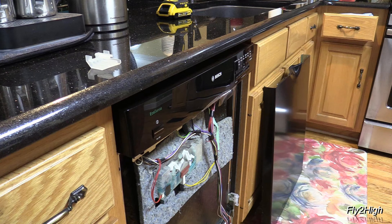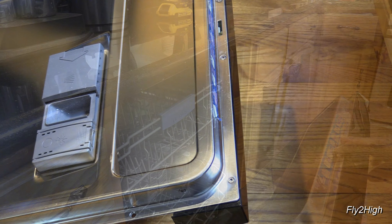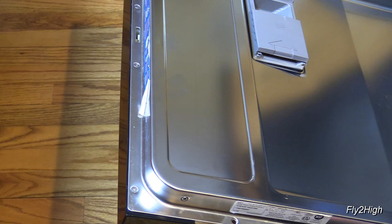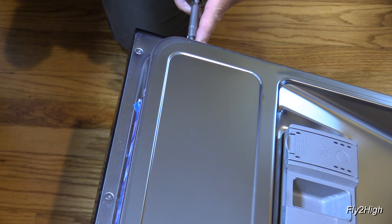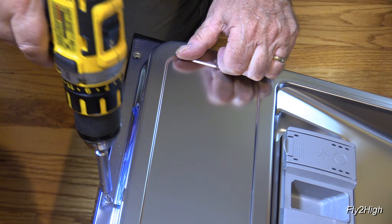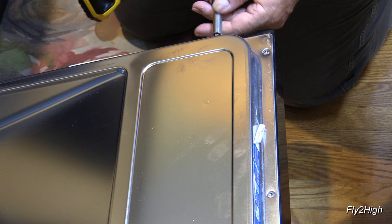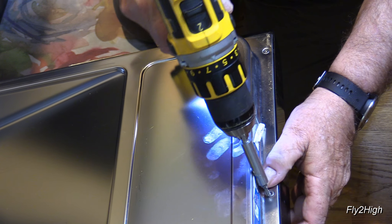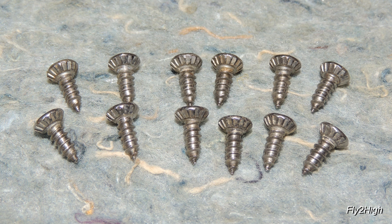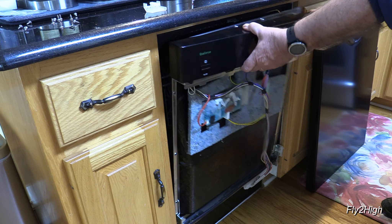You now need to remove the upper control panel. Open the washer door and look for another six screws. On the left side of the door, one here, here, and here. And three more here on the right, here, here, and here. Using the Torx driver, remove all six. As you remove the last one, hold onto the control panel to prevent it from falling off the door. At this point you should have a total of 12 screws removed. Hold onto the control panel, move the door back up, give it a quick wiggle, and it should pop free of the door.